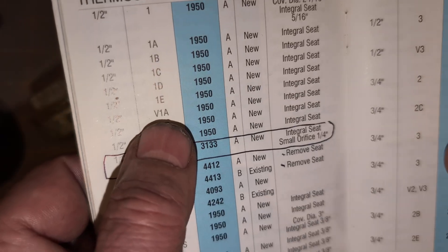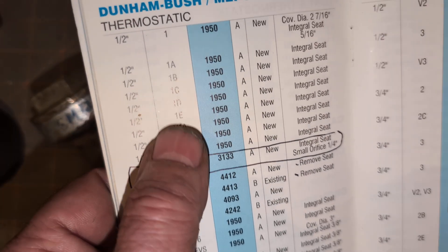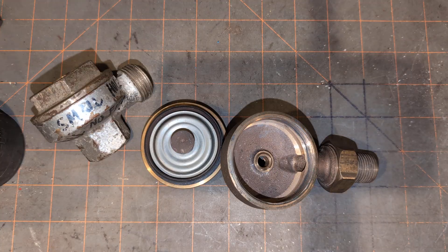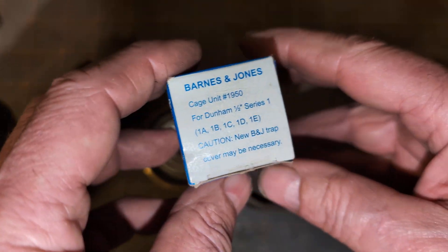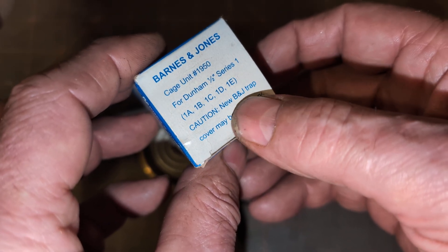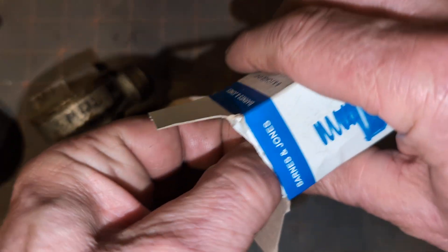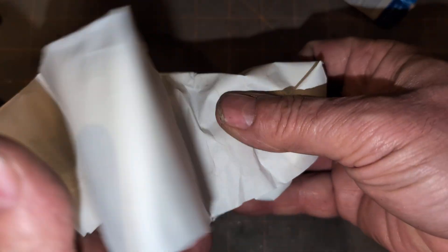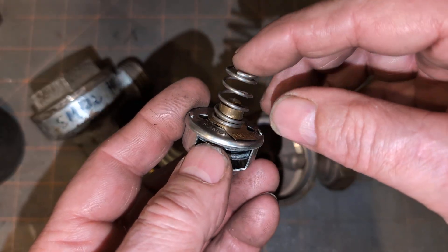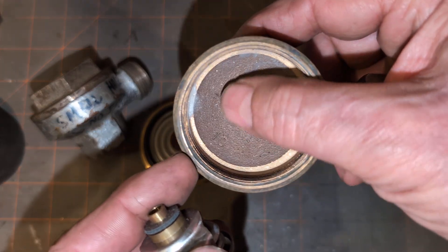Only the number 1 requires a different cartridge unit and has the small orifice. You've got a couple of other versions. V stands for victory, which means it was during World War II when they stopped using brass, because brass is a strategic alloy, and steel was cheaper. It calls out for a 150. We can see it has all the different sizes, 1A through 1E. Caution: a new Barnes & Jones trap cover may be necessary. We opened it up and we'll find the new cartridge inside.